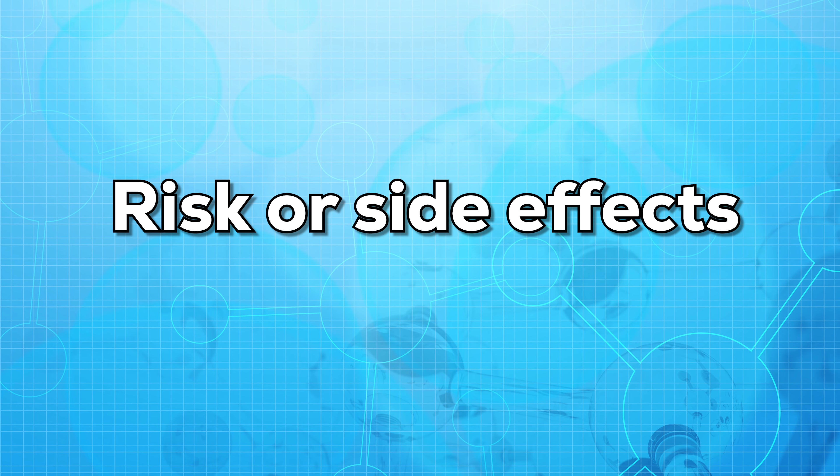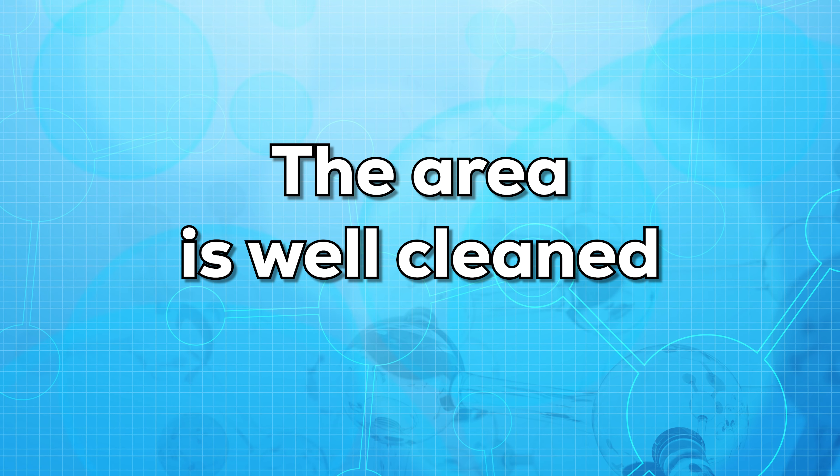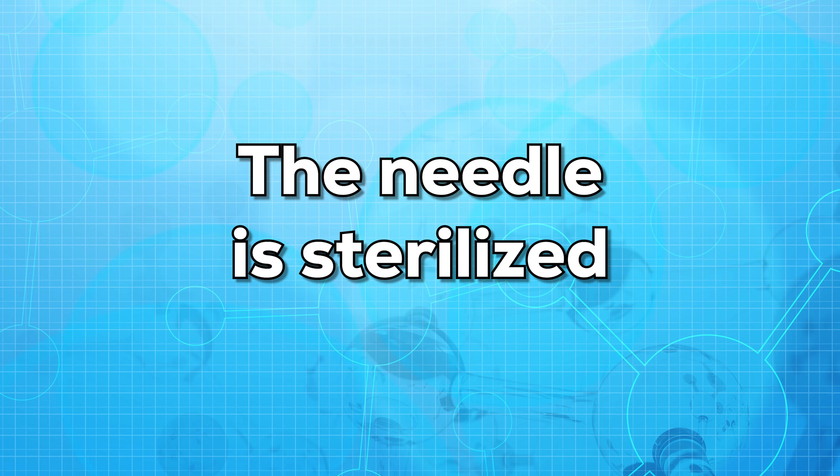So are there any risks or side effects of this test? This test is very simple and very quick. There are almost no side effects or risks associated with it. But make sure while taking the test, the area is well cleaned and the needle is sterilized.